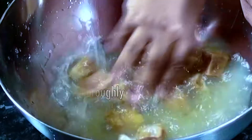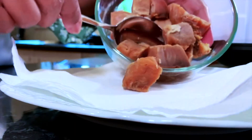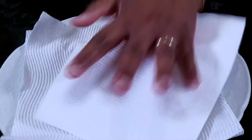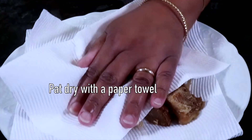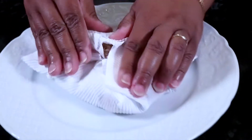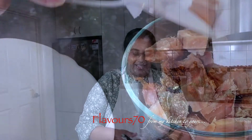I will add the salt. We will eat the rice. We will cook the rice.